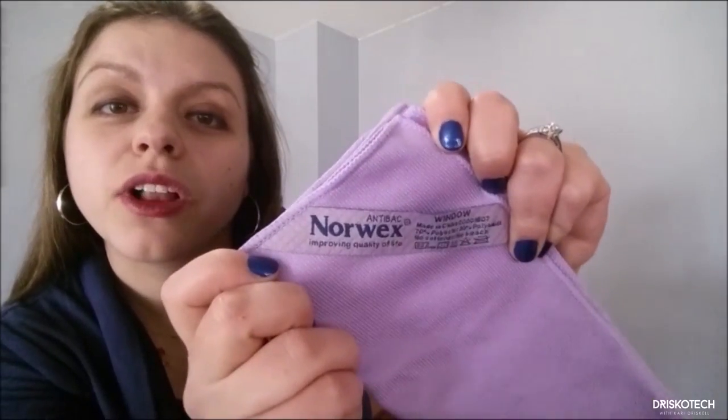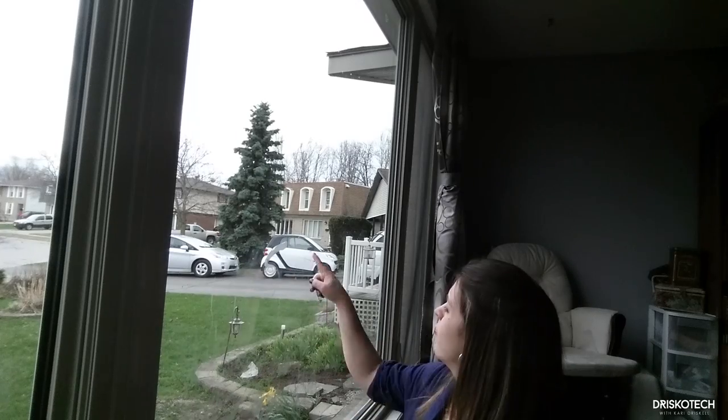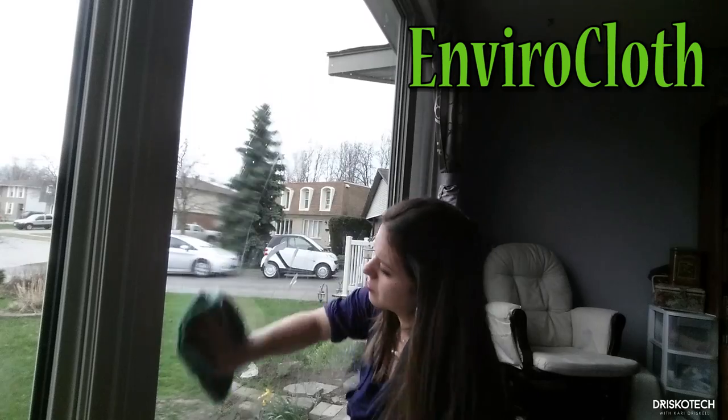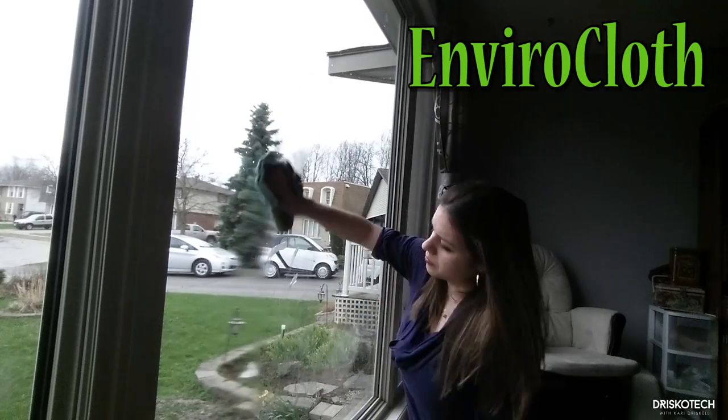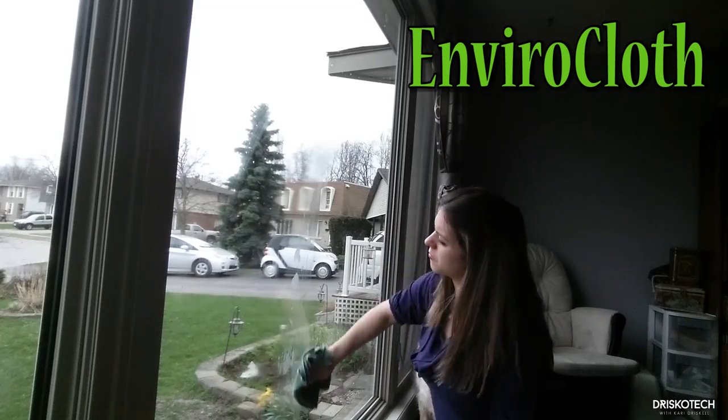Check out the Envirocloth's best friend — the window cloth. This baby will polish up anything that needs a shine: your windows, your mirrors, your sinks, your faucets, even your jewelry. This baby is amazing! You will never need another bottle of window cleaner or all those paper towels ever again.